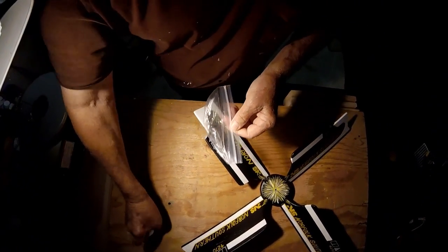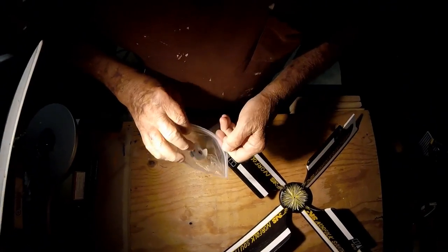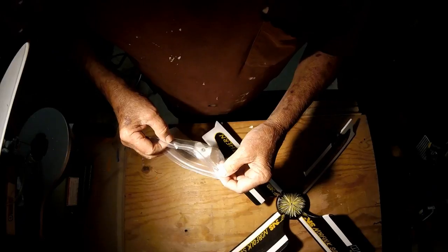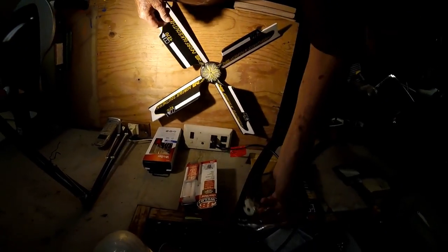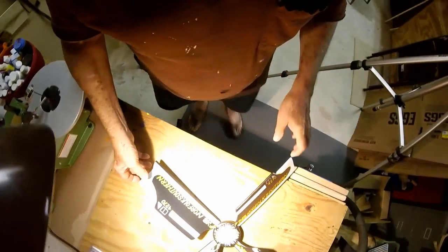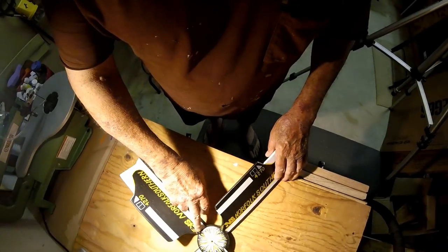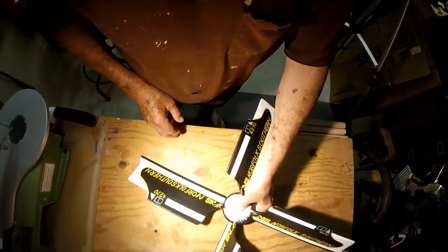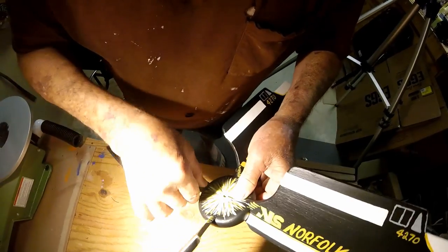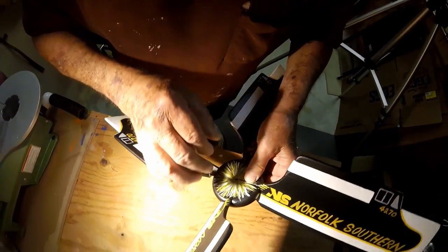I'll put it in this bag just so it don't get lost. That would be irreplaceable. And I'm good at misplacing things, so we're going to put it right up there in the window. If you look at this propeller, one blade is completely broke — just hanging by a thread.